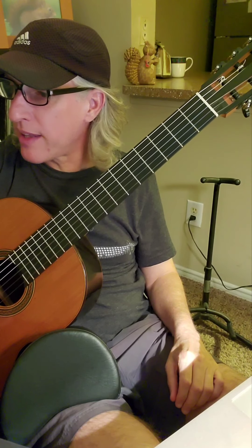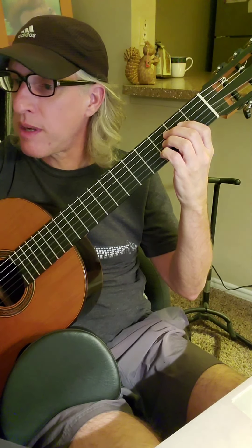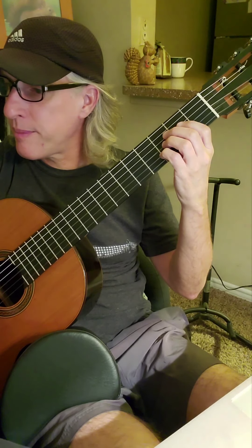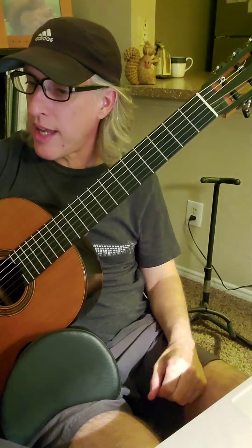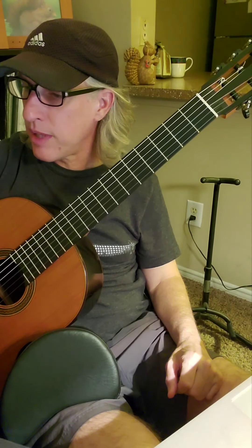You can use that fingering there for 'then sings my soul.' The same thing happens in another place in the song — there's another 'then sings my soul' repeated in the course of the hymn, so that occurs in the fifth line down as well.